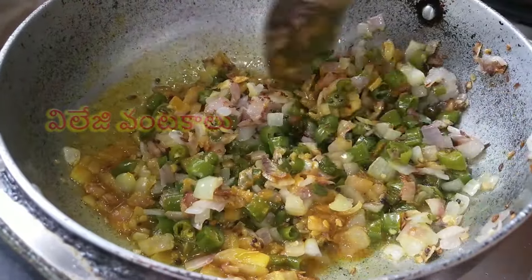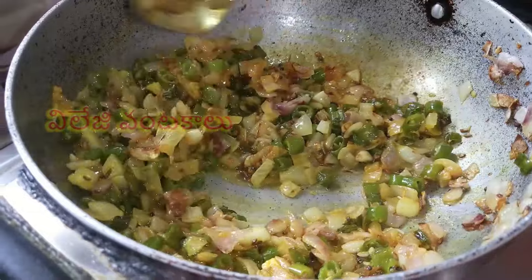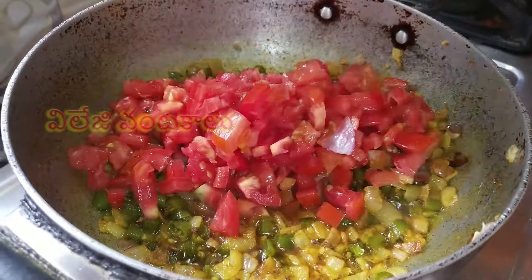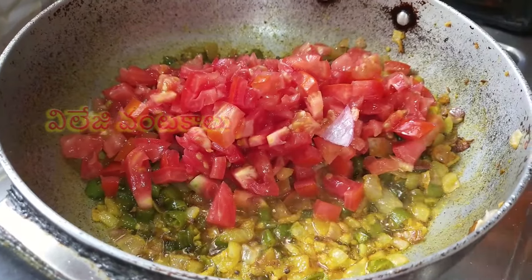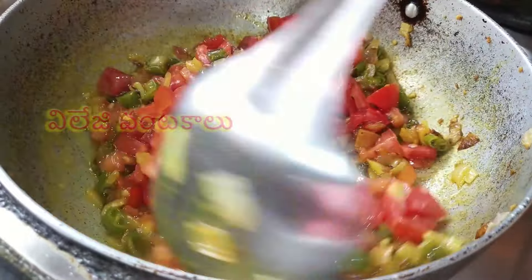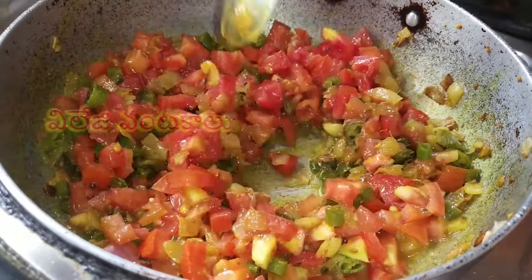I will fry the fish. Because it is easy for you, you make a fish before it gets done. I will fry the fish.